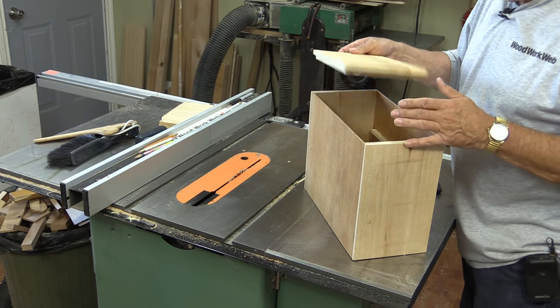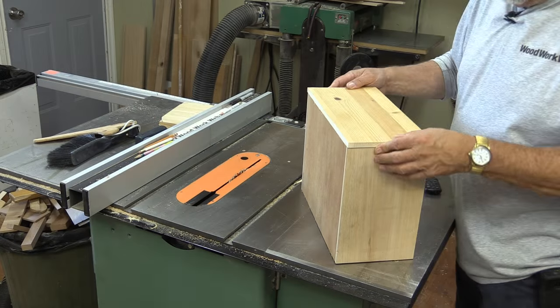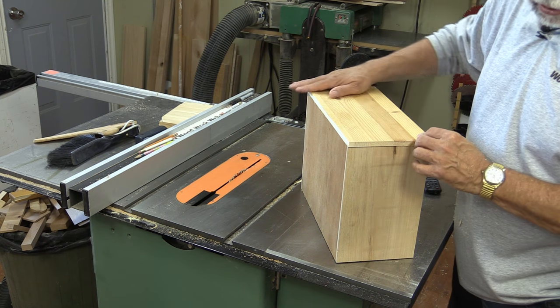Let's have a quick look at that — perfect. All right, let's do a round over on the top now.